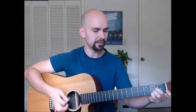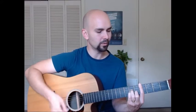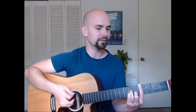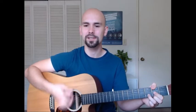It's just eight beats per chord: A, 2, 3, 4, 5, 6, 7, 8, and C-sharp minor, 2, 3, 4, 5, 6, 7, 8, and F-sharp minor, 2, 3, 4, 5, 6, 7, 8, and D, 2, 3, 4, 5, 6, 7, 8. It just does that over and over again through the whole song.